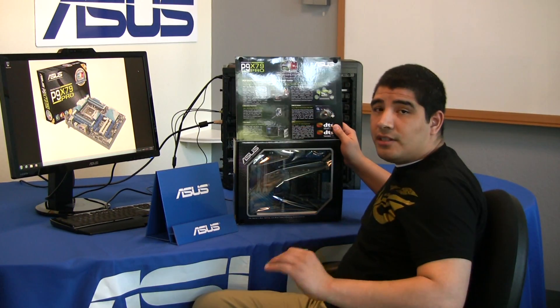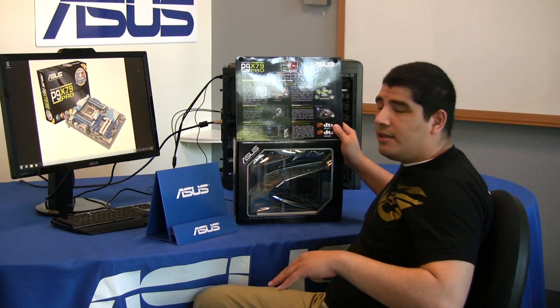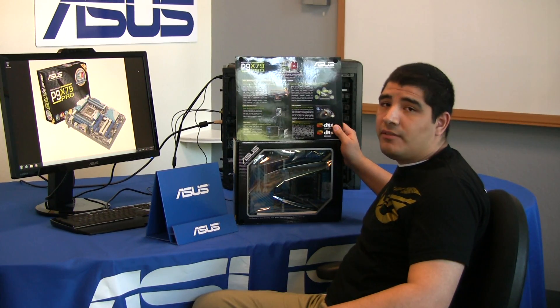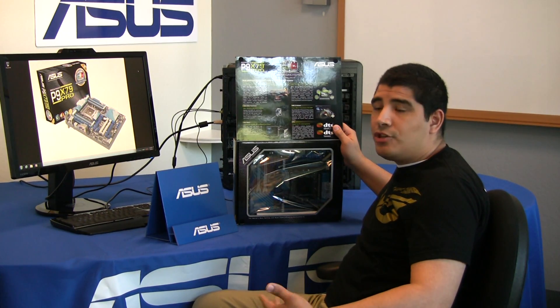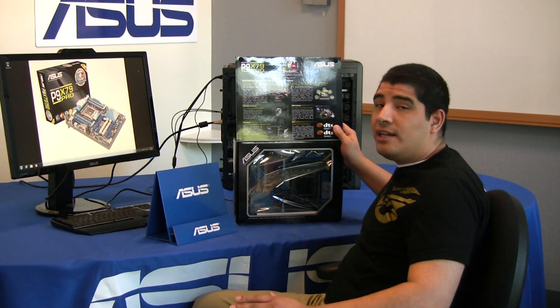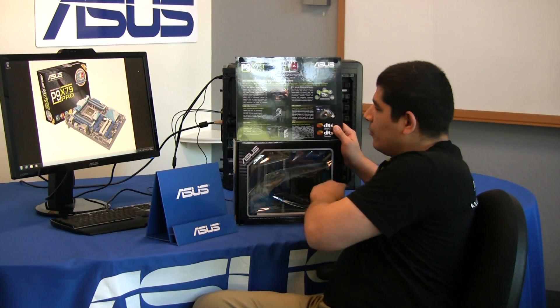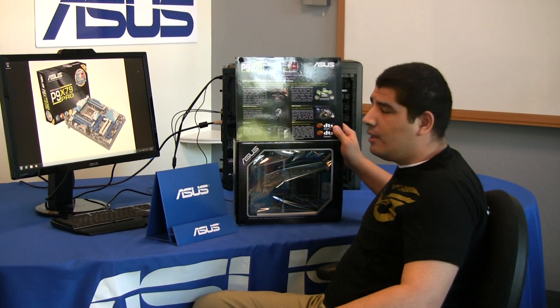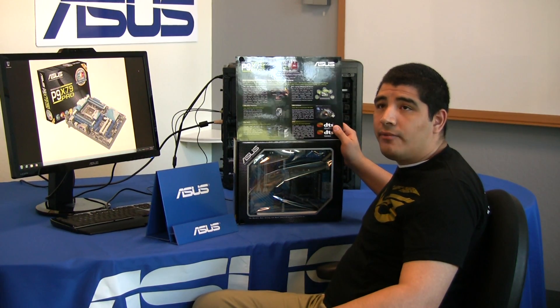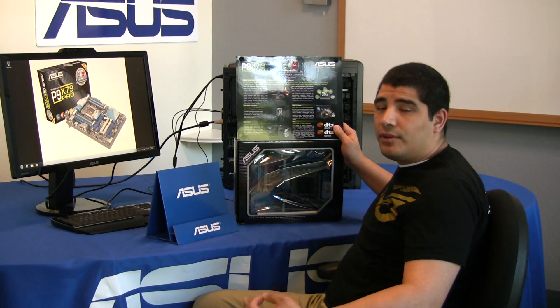USB 3 Boost is a new exclusive ASUS technology that allows us to increase the performance of any standard USB 2 or USB 3 device. These devices can be shifted from their legacy mode of operation into a Turbo mode of operation, which is SCSI, or if you have a new UASP device, we fully support this new level of operation, and this can significantly extend the performance of a USB 3 device operating under UASP. For our Fan Expert, this is a brand new revamped option for advanced hardware control of the actual fan headers.